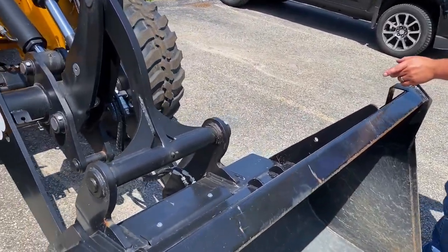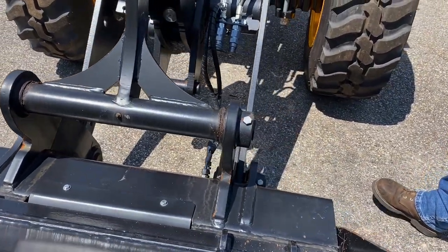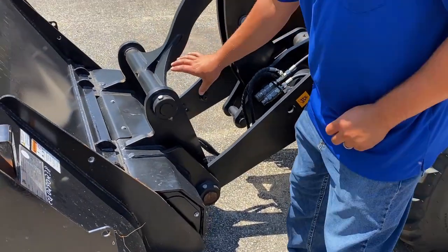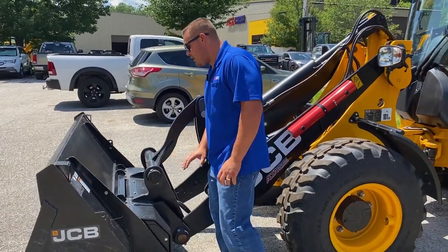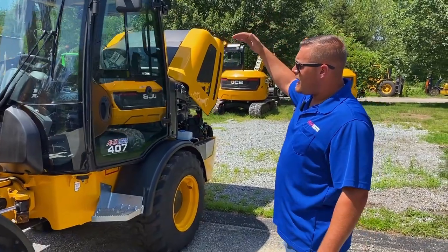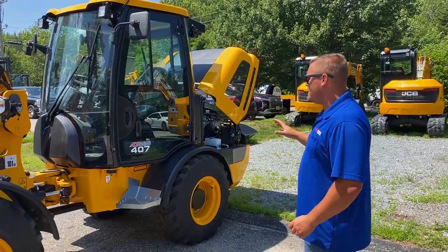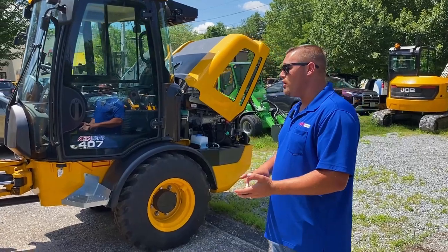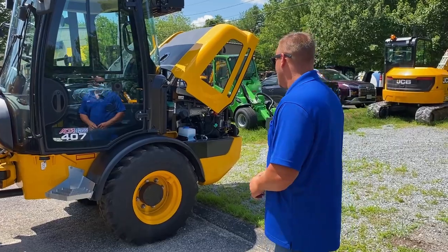You can get this particular model and the 409 with the skid steer coupler, so it will attach to any forks, snow pushers, stuff like that. You can also get it with a Zettelmeyer style, which is also known as hook and pin as well. Moving right along, you will notice it has a lower cab height than the 409 — this is more of a compact machine. You can get it with 22 mile an hour axles or the 12 mile an hour axles, where the 409 is standard at 25 miles per hour.